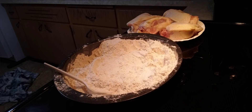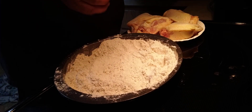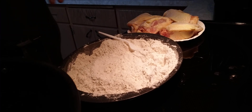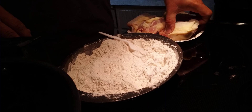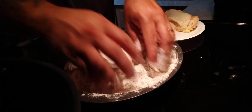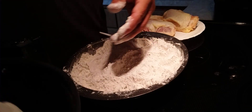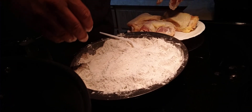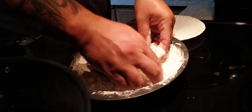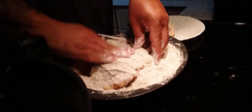All right, so now we have our flour in the pan here and I'm going to take my basket — it's already been pre-sprayed. I'm going to take the chicken thighs and we're basically just going to dredge them in the flour, giving them a nice even coating, and then set them in the basket. You just go ahead and coat each piece in flour.